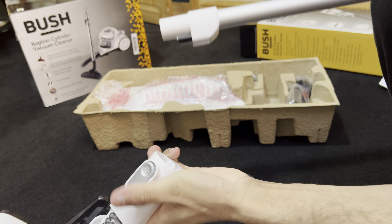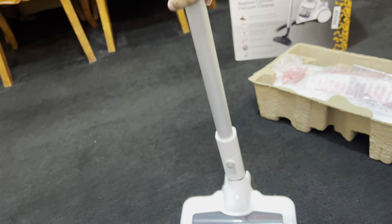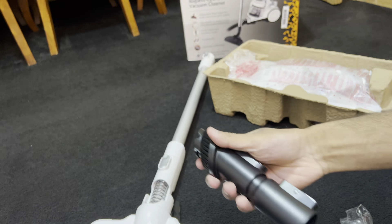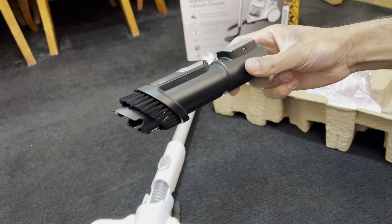I like that it feels pretty sturdy, but it doesn't stand up on its own — if I let go, it falls back down. There's a two-in-one attachment that looks similar to the Dyson Gen 5 one — a wide crevice tool with a tiny lint picker and also a slide-down brush attachment.